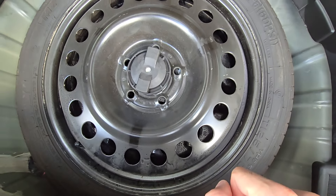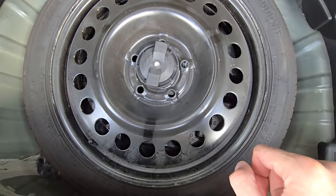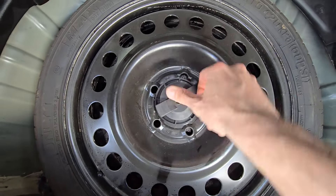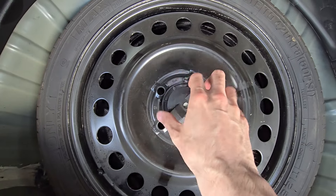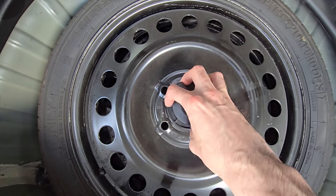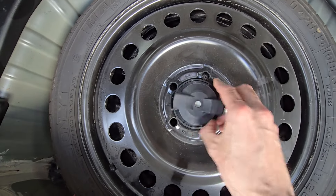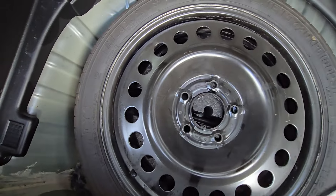First you have to remove the tire to get access to all of the tools. To remove the tire, you just want to unscrew this thing and everything should be nice and loose. And that's it.